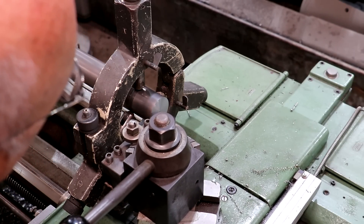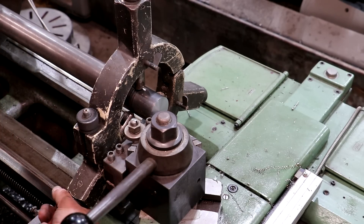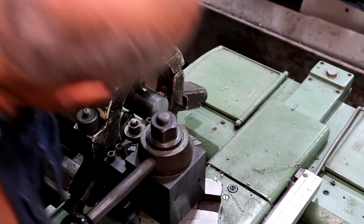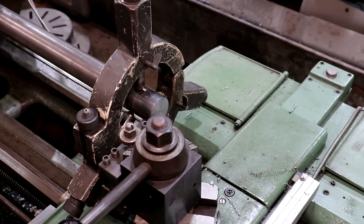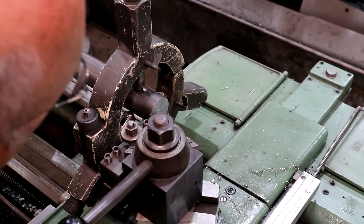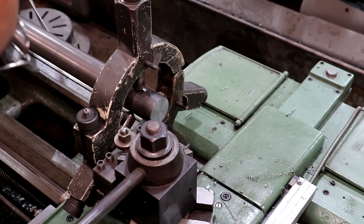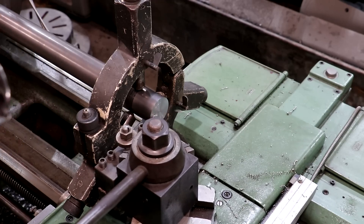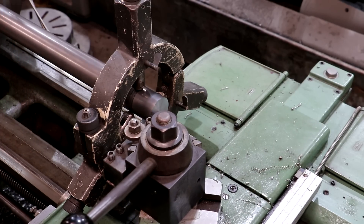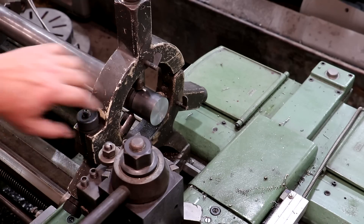All right, right there — see how it's a little bit high? That's telling me I need to move it down. I'm going to loosen the bottom two screws and tighten the top one — that's going to push it down until we get it centered up. Let's take another pass here. And that's meeting right in the middle — that's what I want. Take one more good cleanup pass. All right, we should be on center. Let's get a center drill in here and put our center hole in.